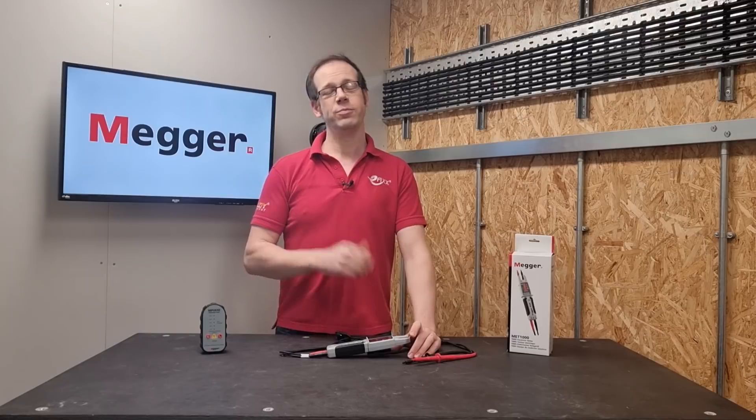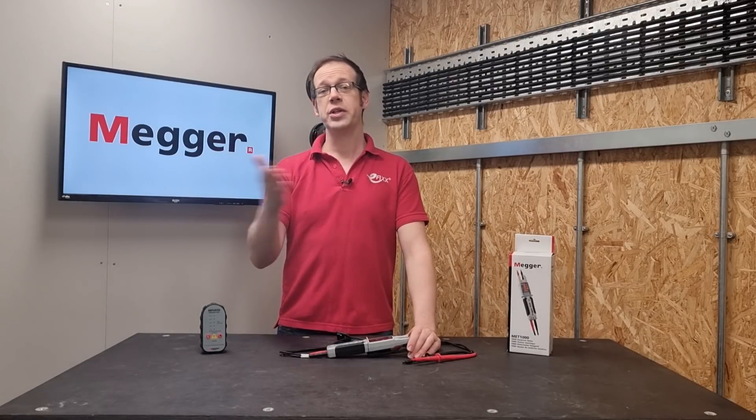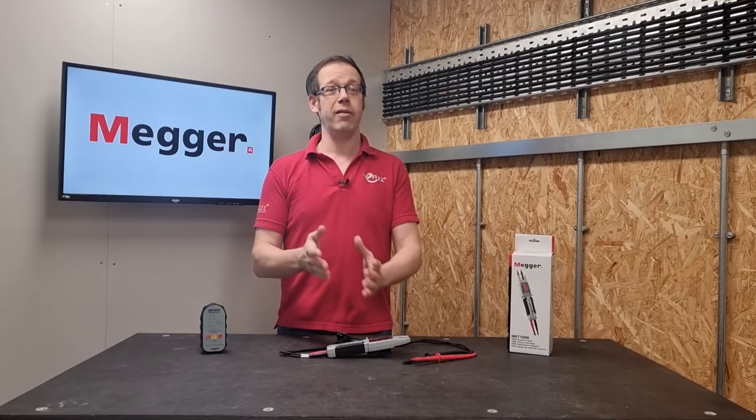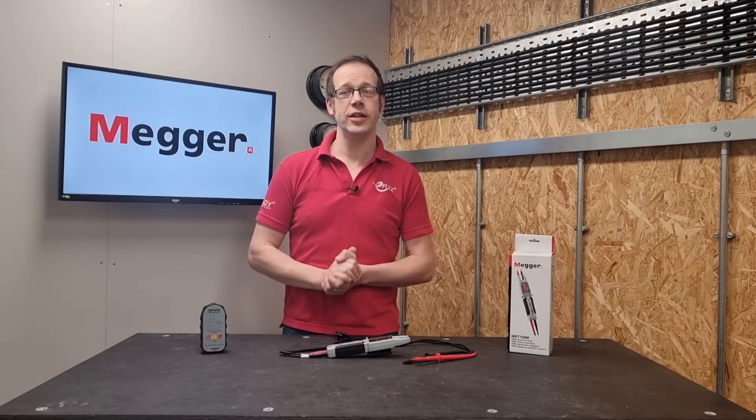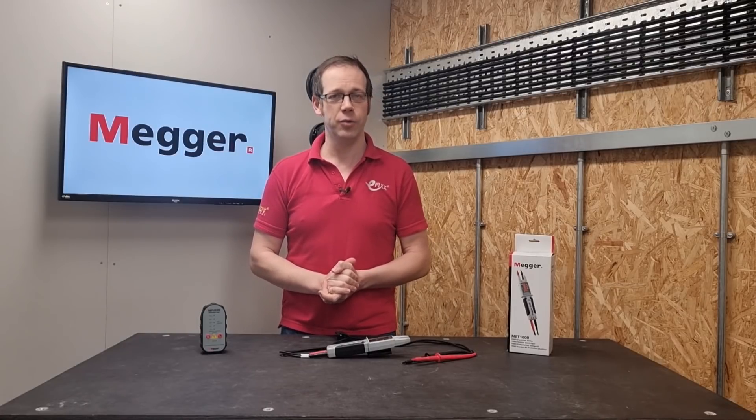As always, we want to hear from you — what do you make of this electrical tester? Will it be on your wish list for your next voltage indicator? Are you carrying out rigorous safe isolation as part of your day-to-day work? Whatever your thoughts and questions, please leave them in the comments section below, and as always, thank you very much for watching.